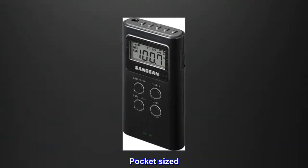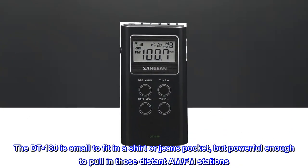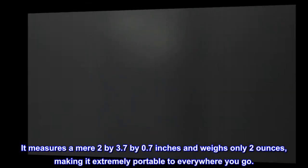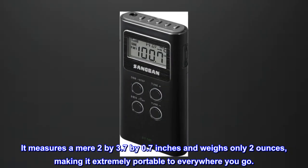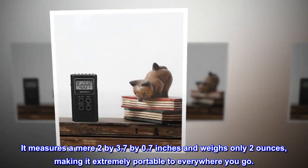Pocket Size. The DT-180 is small enough to fit in a shirt or jeans pocket, but powerful enough to pull in those distant AM and FM stations. It measures a mere 2 x 3.7 x 0.7 inches and weighs only 2 ounces, making it extremely portable everywhere you go.